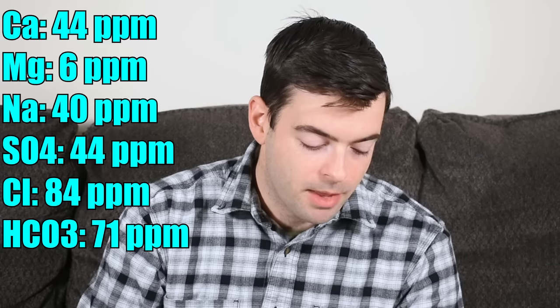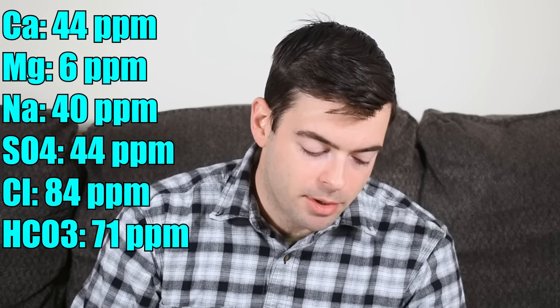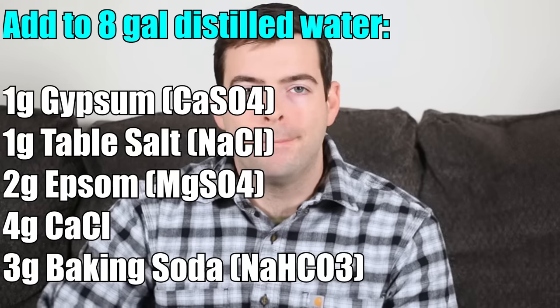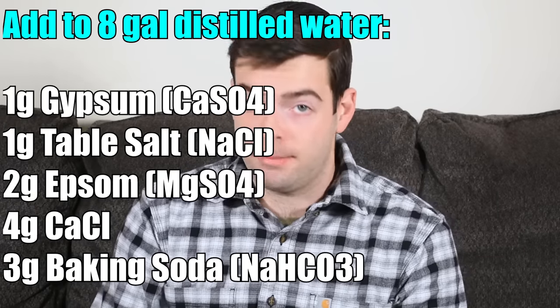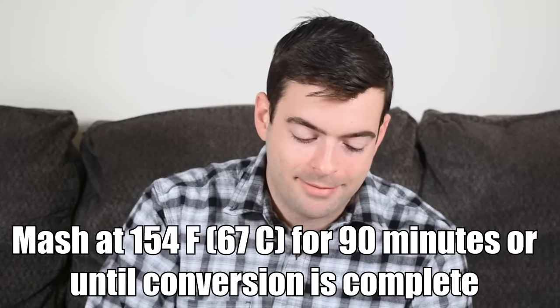For the water profile, I'm going to be doing 44 parts per million of calcium, 6 ppm of magnesium, 40 ppm of sodium, 44 ppm of sulfate, 84 ppm of chloride, and 71 ppm of bicarbonate. That water profile is geared towards a high chloride level to ensure a malt-biased beer — the flavor should be full-bodied, not dry-feeling. We're also adding a significant contribution of sodium to enhance the fullness and richness of the body, and a medium bicarbonate level to keep the mash pH in check given the relatively darker beer. The mash will be at about 154°F to give us a final gravity of hopefully around 1015–1016, leaving a little bit of residual sweetness.